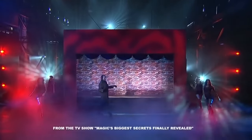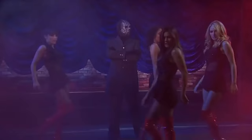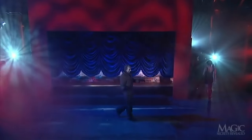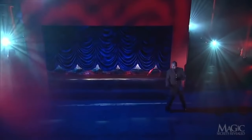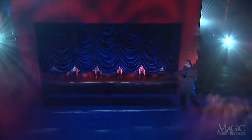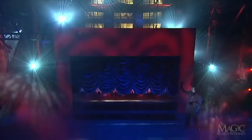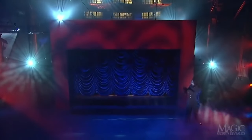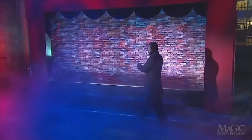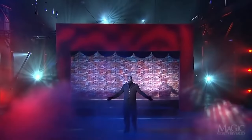The magician demonstrates an illusion featuring his four leggy assistants. The girls step back up onto the stage, as evidenced by their red patent leather boots. Take one last look. The magician commands the curtain to be lowered and raised, and in a split second, all four women have vanished. A big finish to their routine, but not exactly what the narrator had in mind.